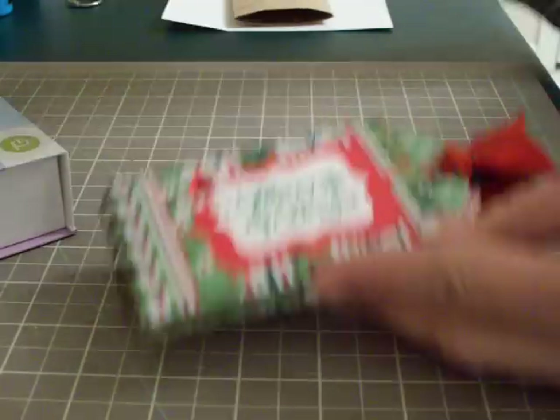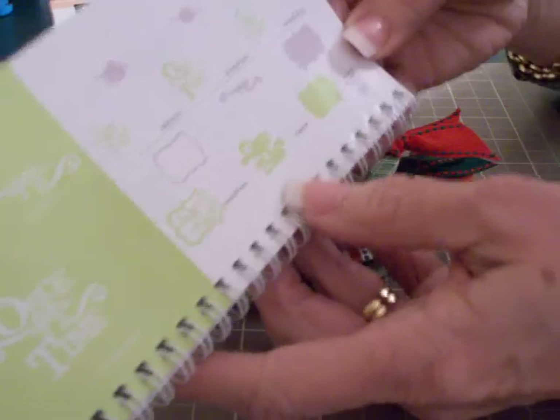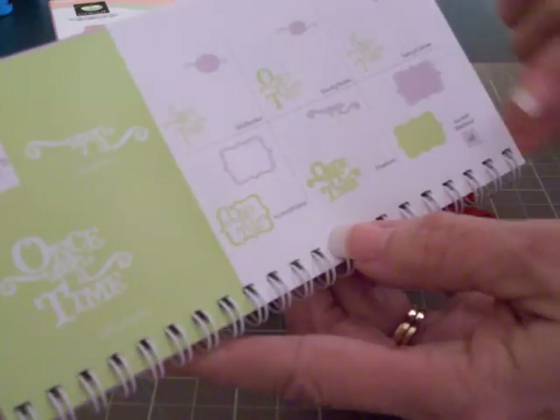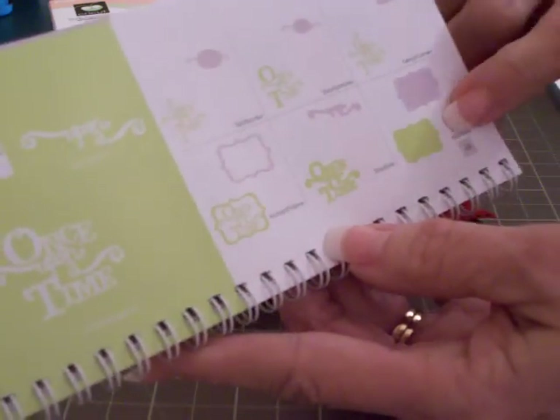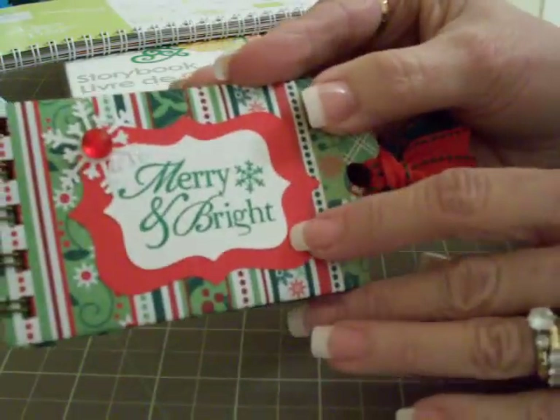To cut my little top note piece on the front, I used the Storybook cartridge - you'll find that on page 68, it's the one that says 'Once Upon a Time.' I cut the accent blackout in red at two inches and white at an inch and a half, and then stamped it.